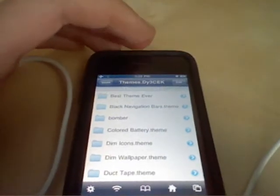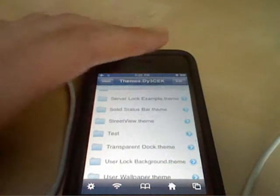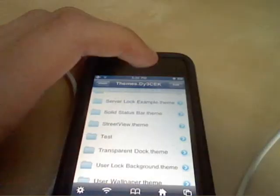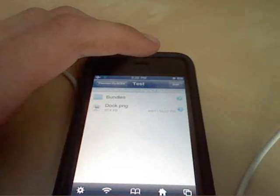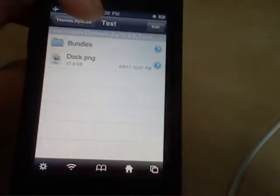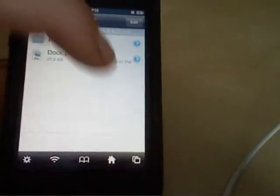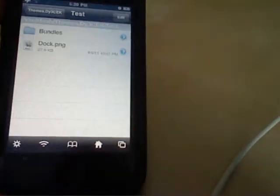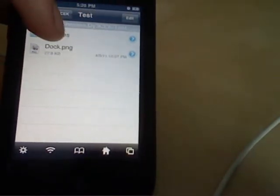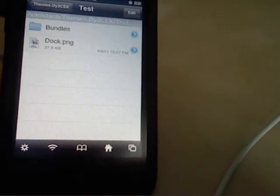You're going to find the theme that you want to fix the dock on. For the purpose of this video I made a test theme because I already know how to fix them. So you're going to open up the theme and you're going to see a bunch of files and pictures, maybe even a video, and you're going to see one that might say dock.png.